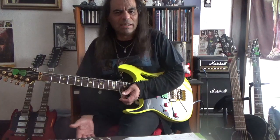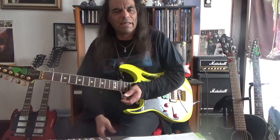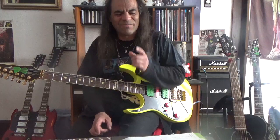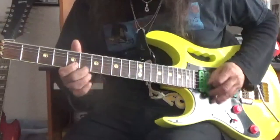When somebody comes along and you start playing together and they say the song's in the key of G — boom, you'll know where to play. Key of B, you'll know where to play. You'll sound good every single time. But you've got to practice. You've got to work with it every day.